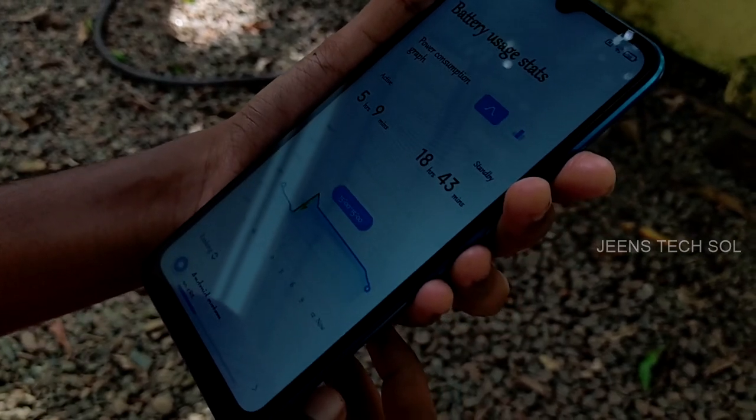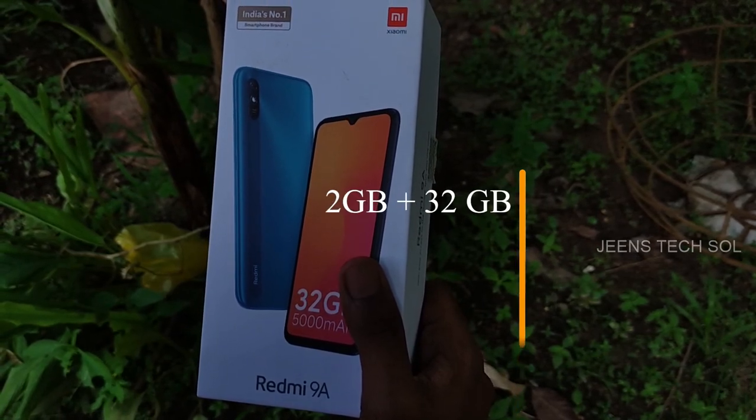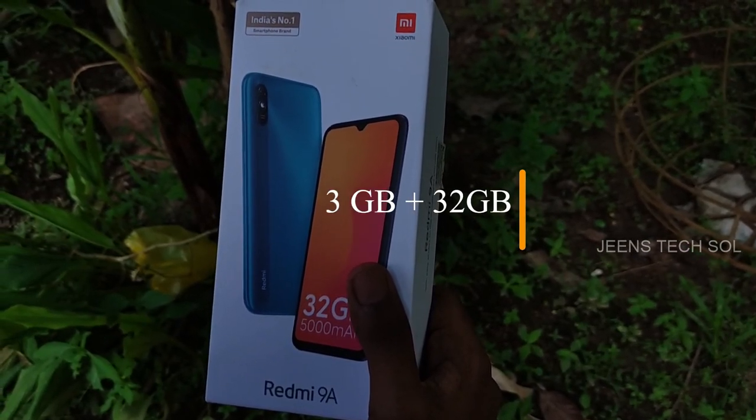In the market, there are two variants: a 2GB RAM with 32GB storage, and a 3GB RAM with 32GB storage.